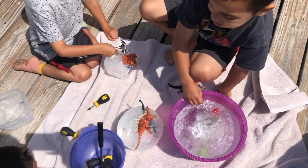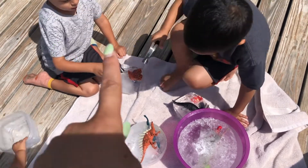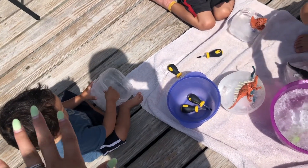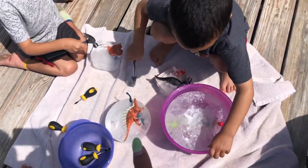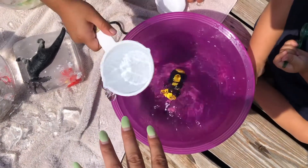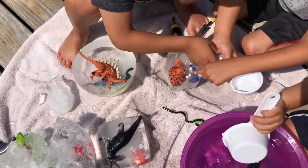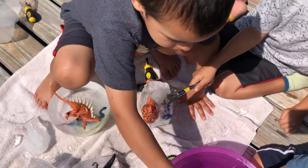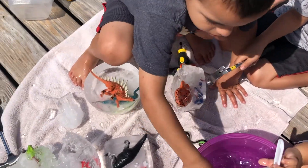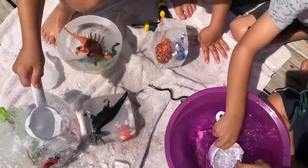Just a fun idea if you have small kids or toddlers. My boys are five years old and Liam's one and a half, so he's just watching his big brothers play. A little bowl of hot water and they're just pouring it on the ice. And then they have their little tools.